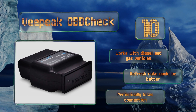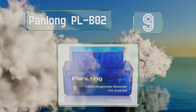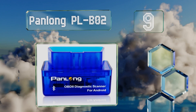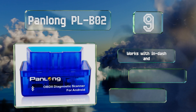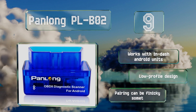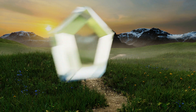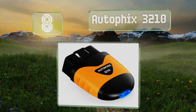At number nine, the Panlong PLBO2 is a budget-friendly choice that's compatible with a number of free applications such as Torque Light and OBD Car Doctor. It scans a car's computer systems quickly, but it shouldn't be counted on to last for years. It works with in-dash Android units and has a low-profile design, but pairing can be finicky sometimes.